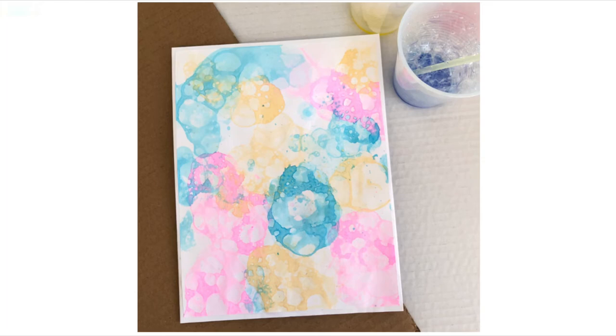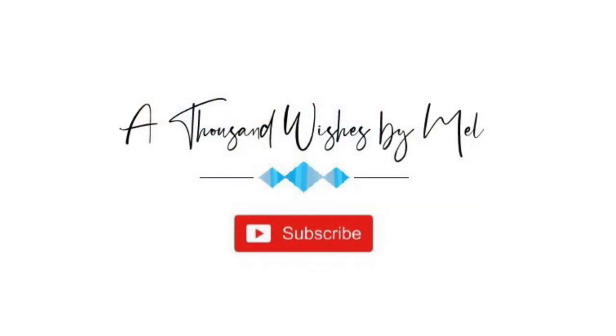If you still haven't subscribed to my channel, could you please subscribe? Thank you so much for watching this video — I will see you again soon with another beautiful video. Thank you!